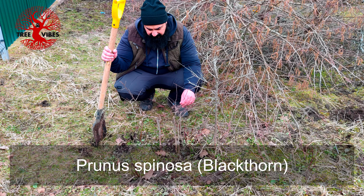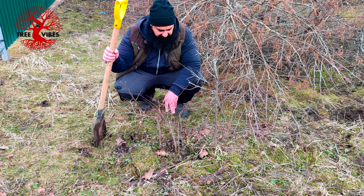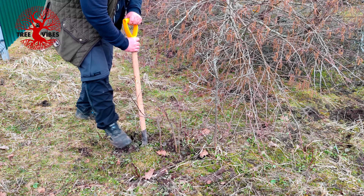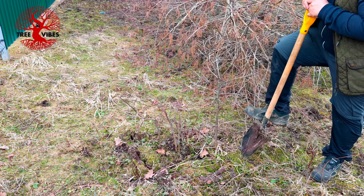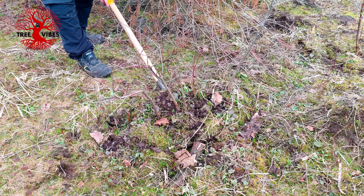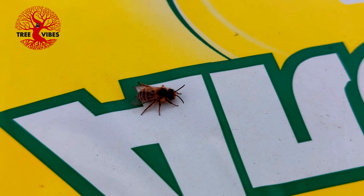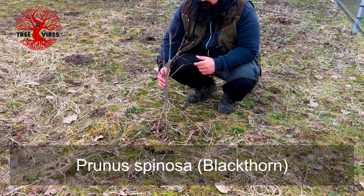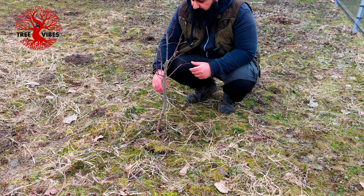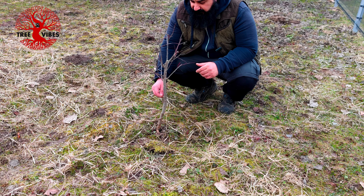These are too thin to do anything with, I think. I don't really need to dig a trench - yes, they will come out. And this is the last one in this area. Also feels loose, but they are all growing in clay, so not really root production material to grow in.